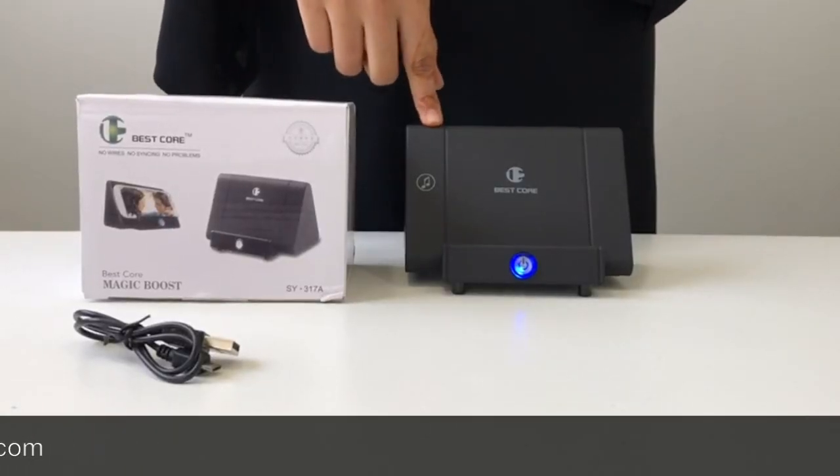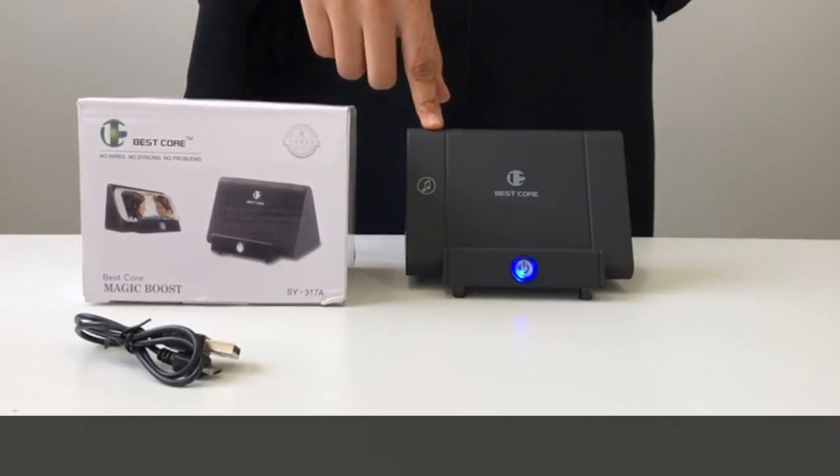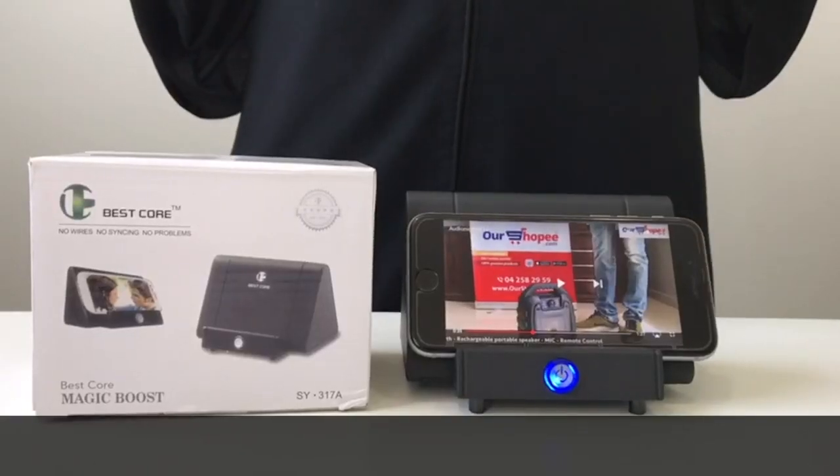You can play this for up to 6 hours continuously, and it will work without Bluetooth and Wi-Fi. Thanks for watching the video, I hope you liked it.